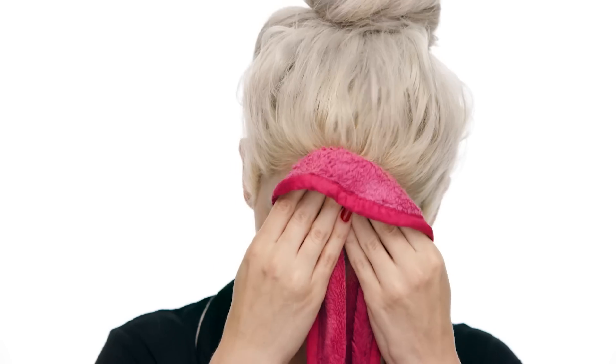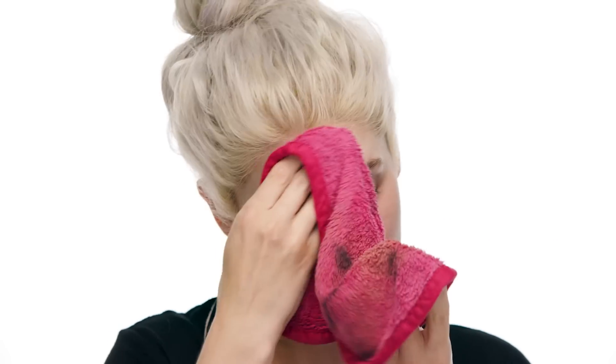Now to really take it off, I'm going to be using the Original Makeup Eraser makeup remover cloth. You want to make sure you get this wet first. I've just wet mine and I'm starting with only warm water, lightly buffing off any makeup. Being acne-prone, my skin doesn't do well going straight in with a cleanser — I have to take everything off first and then cleanse my face.